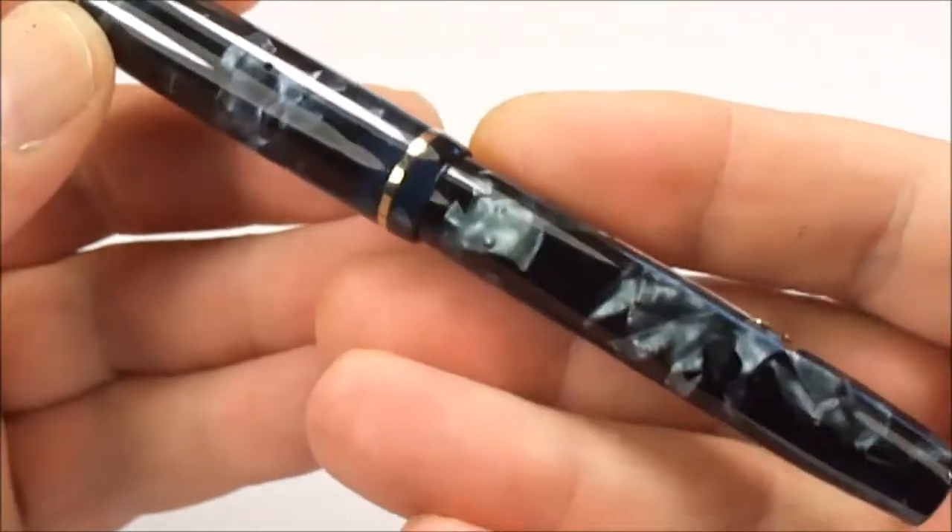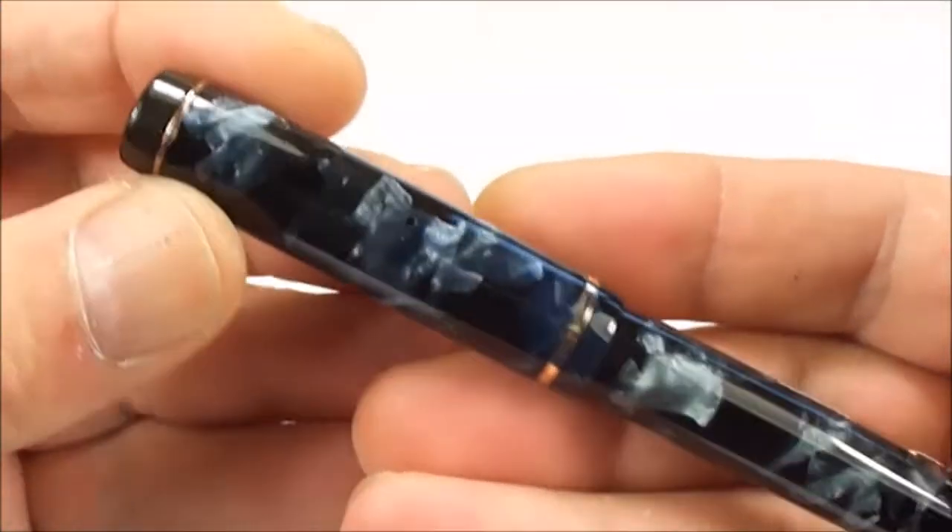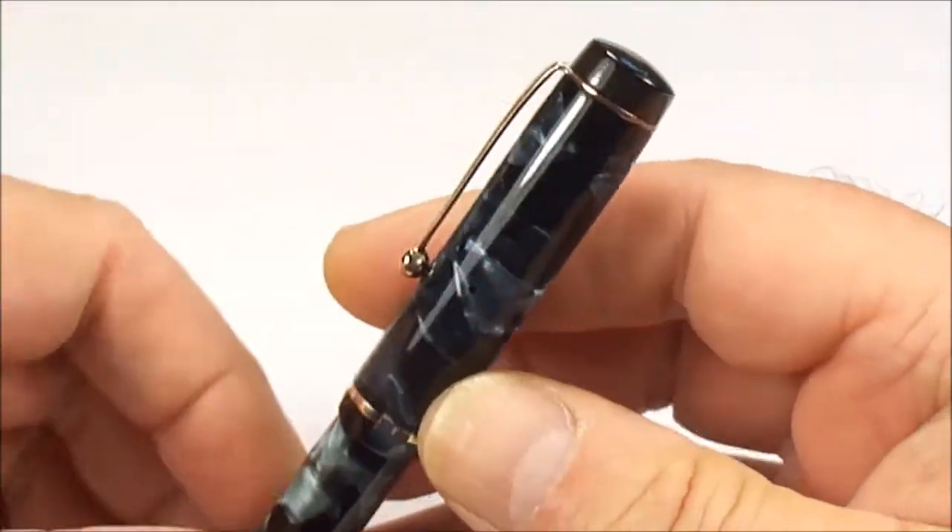Let's show you the color of the pen — absolutely lovely this blue and black marbling. Although it came in a very sorry state, in my opinion we've resurrected it and brought it back to life.